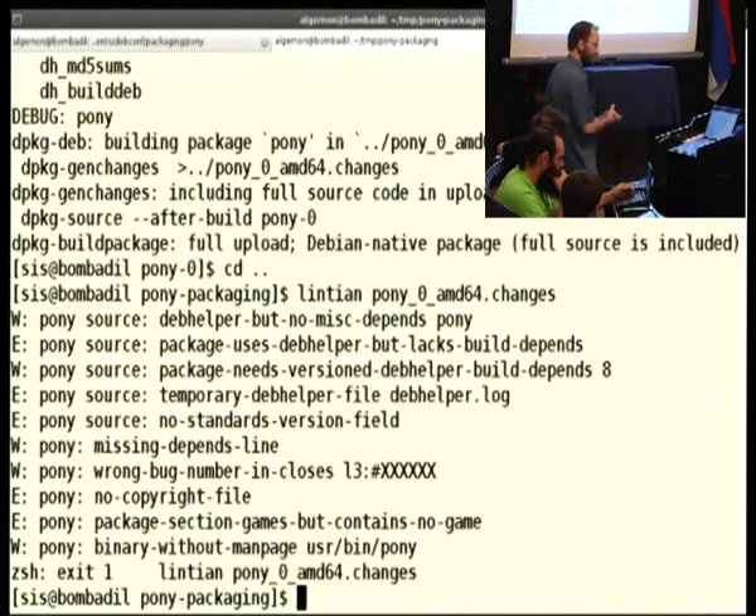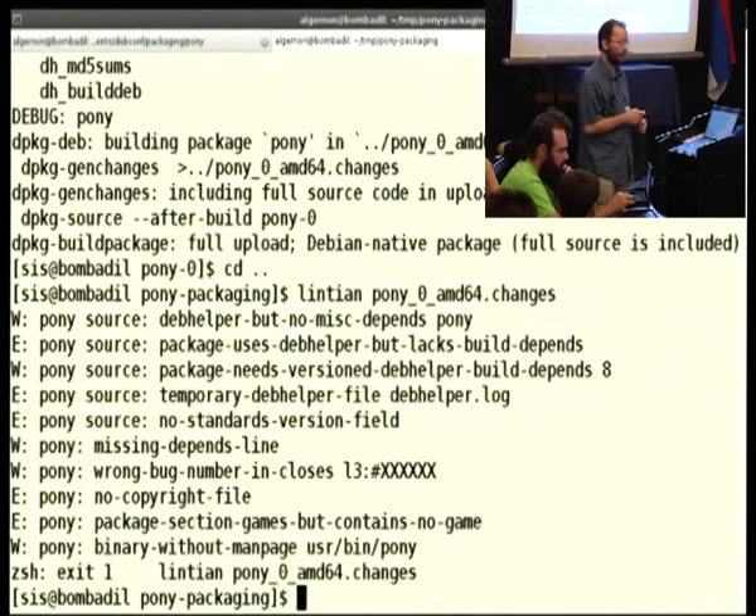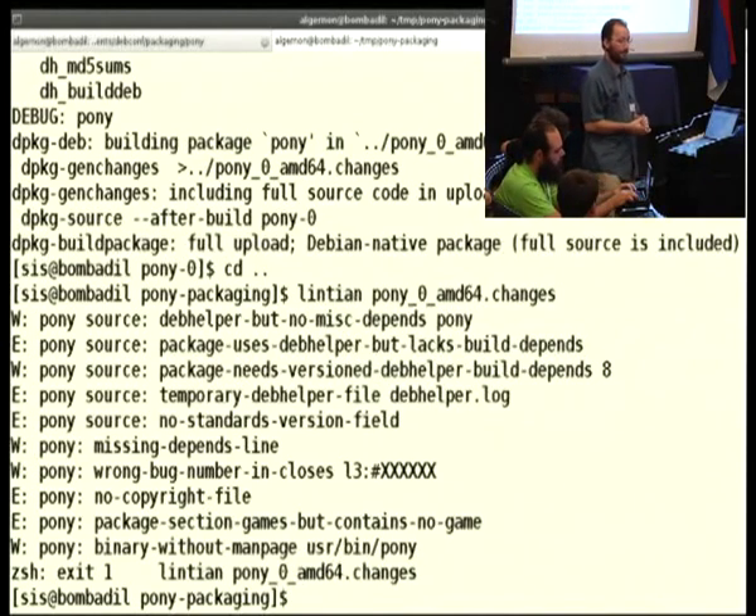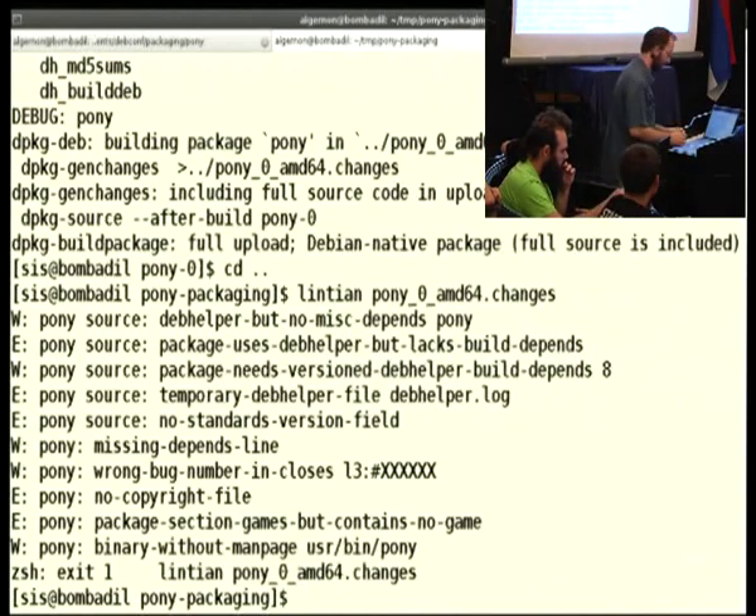That's a lot of errors and warnings. Let's go over these warnings and what they mean. First of all, each package should have a build-depends field in debian/control. That field describes what other packages this one needs in order to be built. Every tool you use during the build, except a few, needs to be listed there. Since we use debhelper, that needs to be put into the build-depends field. And since we use version 8 of debhelper, we need to make that build dependency versioned. Let's just add debhelper for a start.